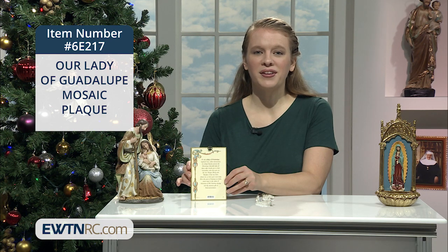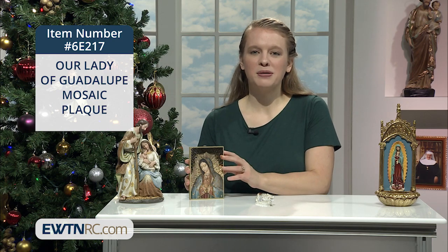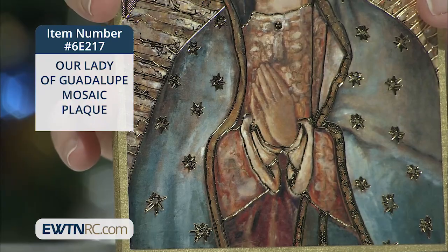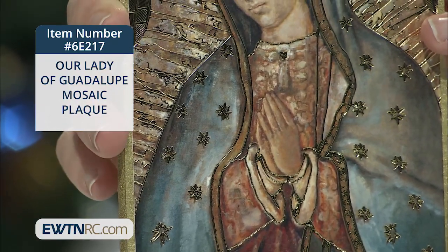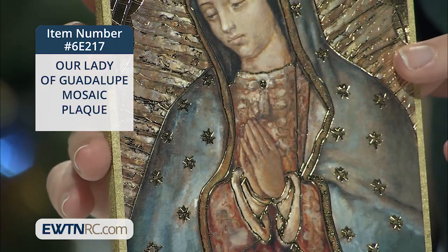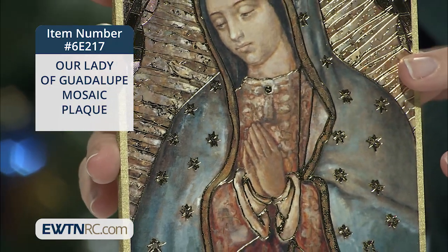What wonderful things to ask from Our Blessed Mother. The plaque measures approximately six inches tall by four inches wide. These plaques are so beautiful to catch the light in your home and really showcase Our Blessed Mother in such a beautiful way.